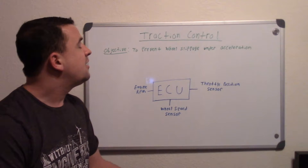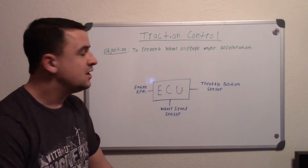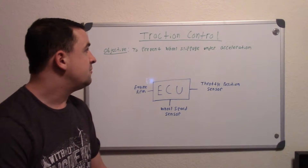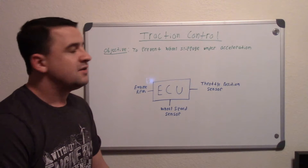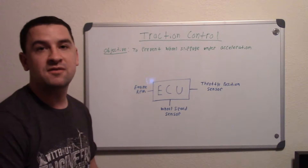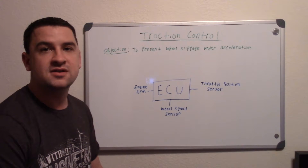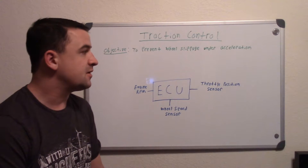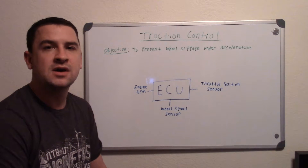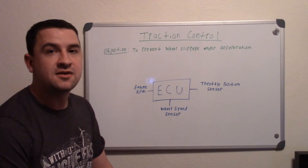It's pretty simple how it works and doesn't really have many parts of its own. Under hard acceleration when your wheels are spinning out, it activates the ABS module. If you're not sure how ABS works, I'd recommend watching my ABS video linked in the description. Essentially it applies your brakes at the wheels to prevent slipping, reducing the power because you're giving it too much.